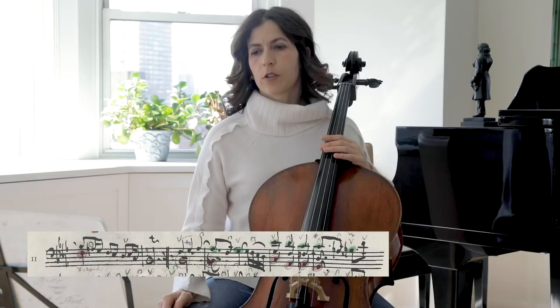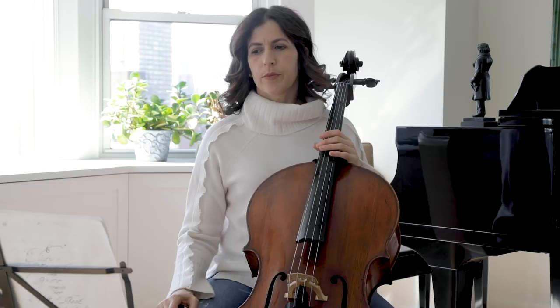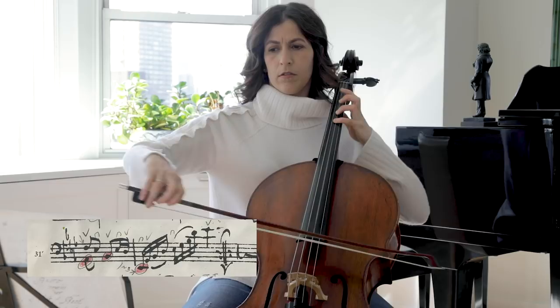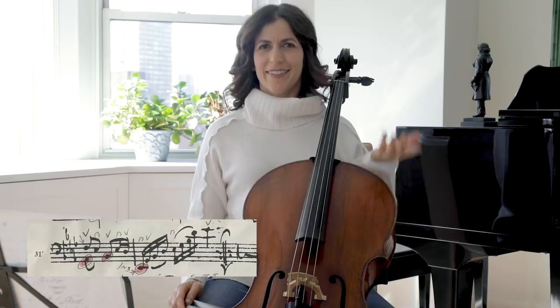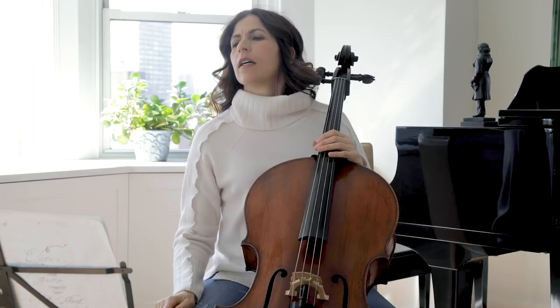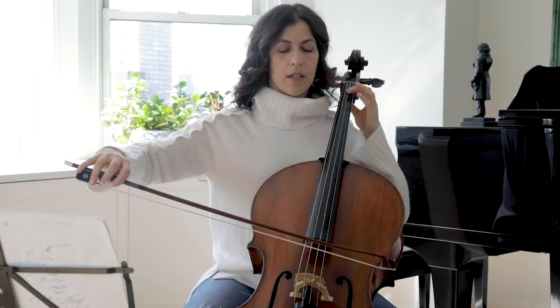Pay attention also to the little tail of cadences — at the very end of the Sarabande. Bach could have finished earlier, but he added a tail. Regarding slurs, the first bar doesn't have any, but I do play it in one bow because I want to sustain the E-flat.